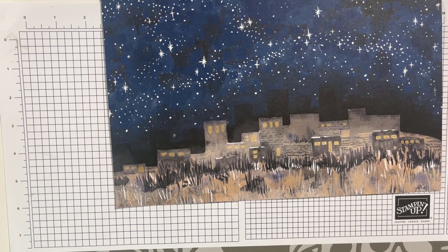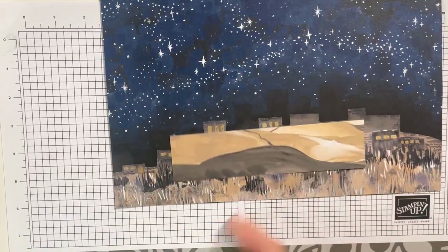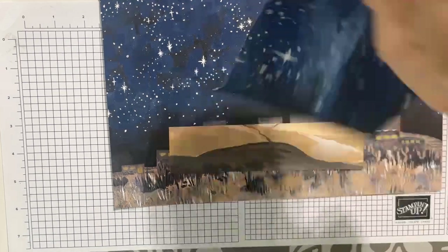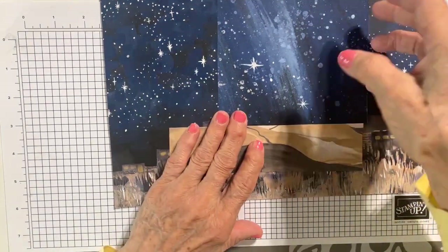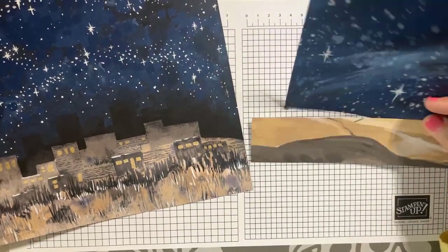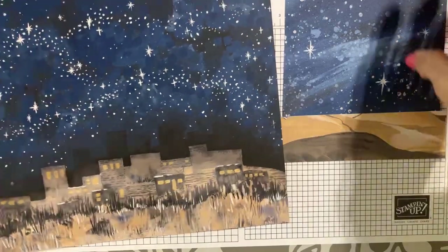I may not have it because I used it for this card. I'm not seeing it — it's the piece that has the stars at the top. It has the stars at the top and the sand at the bottom. So there's that one and there's this one, and we're going to use both of these today. This is from the Oh Holy Night Designer Series paper.